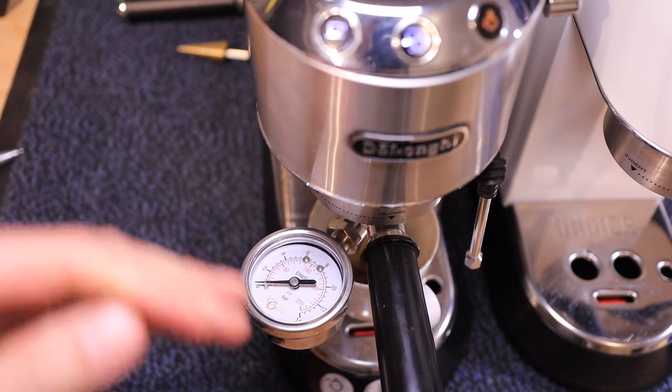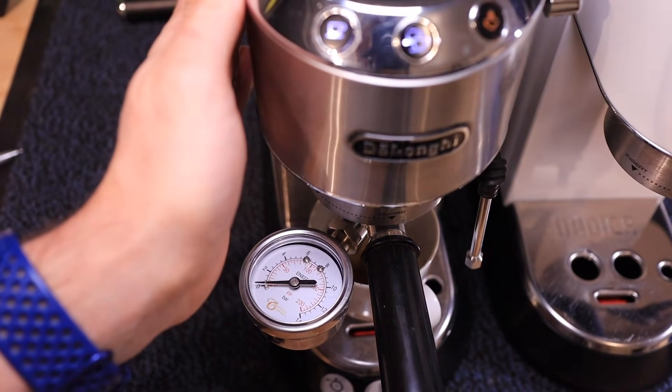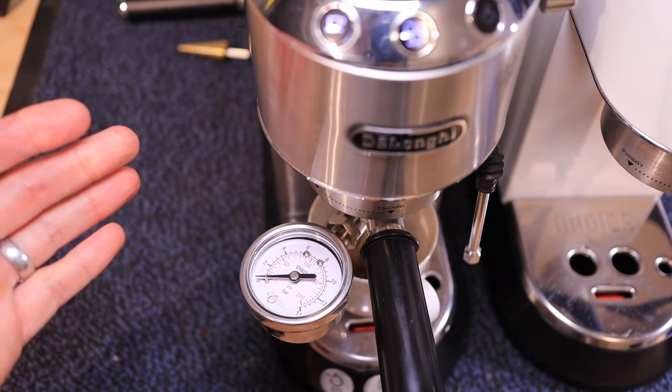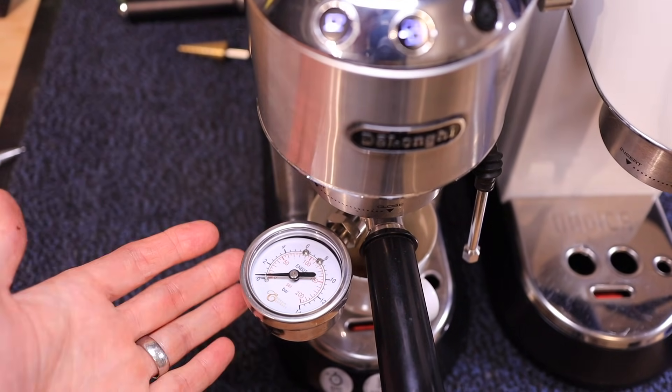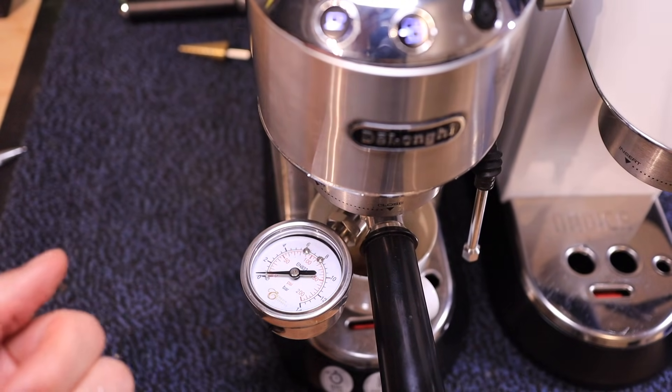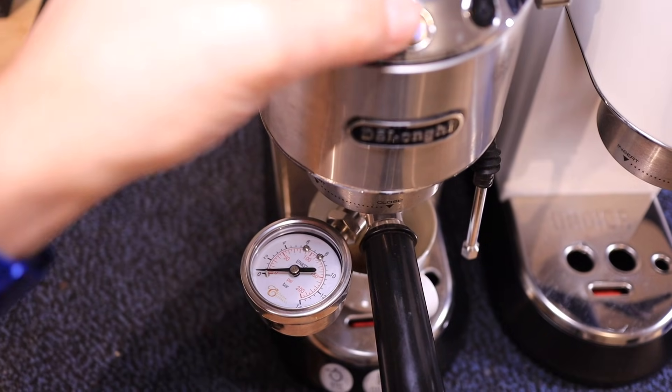Now we're going to try it on this machine. I've had this one for around five years. Machines do lose pressure over time, so let's see where we're at. Maybe we're not at 11 bars — maybe we're at nine, or maybe six bars. I don't know, let's give it a shot.